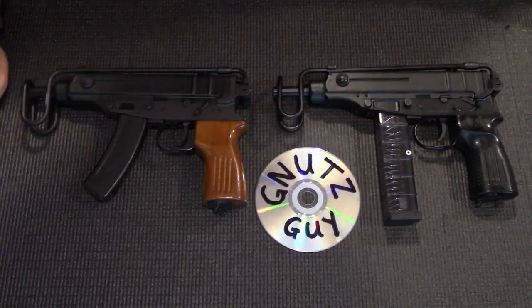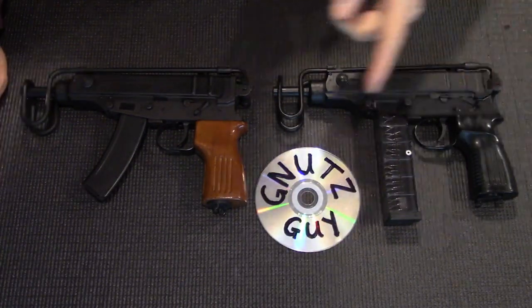Hi, welcome to my YouTube. Today I'm going to do a comparison of these VZ61s.